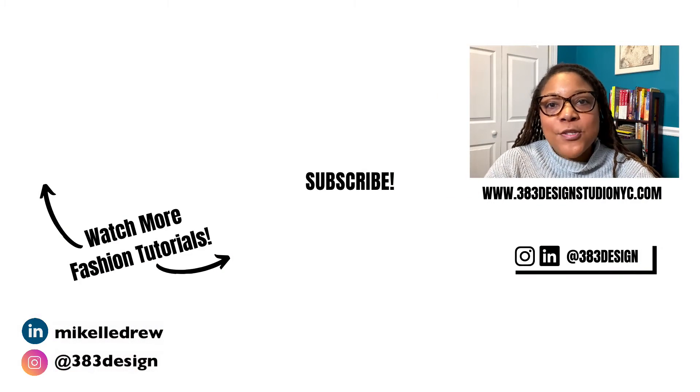Thanks for watching today's video. If you are new to creating tech packs and you need to really understand how to create a good one, make sure you check out the link in the description to take my online course, Creating a Fashion Tech Pack. Right now through April 3rd, 2022, you can get the course at a discount rate. Be sure to like, comment, subscribe, and share this video if you found it helpful. Have a fantastic week and I'll see you next time.